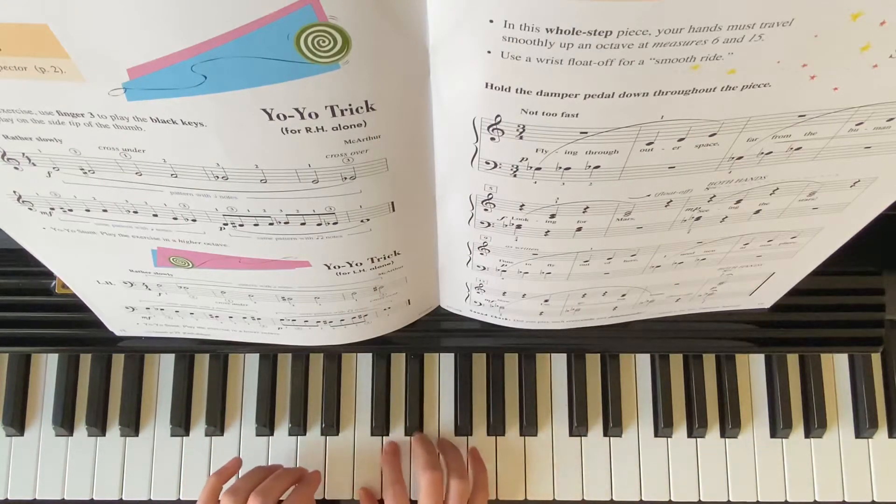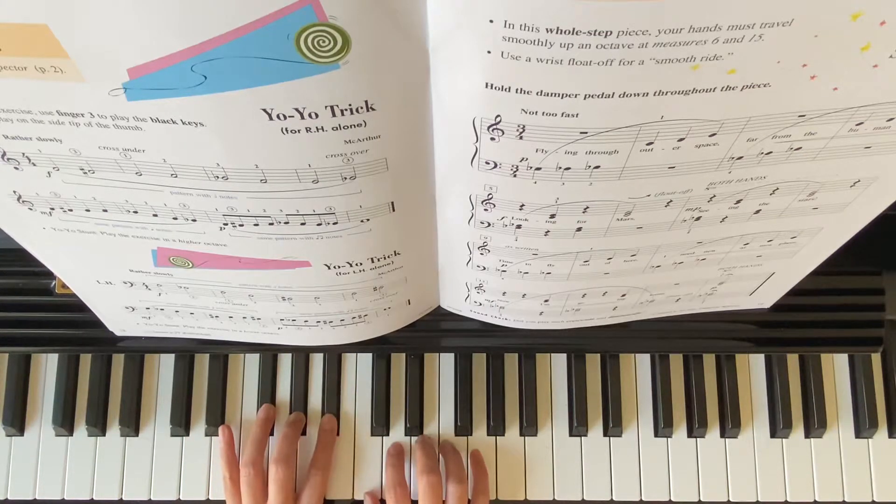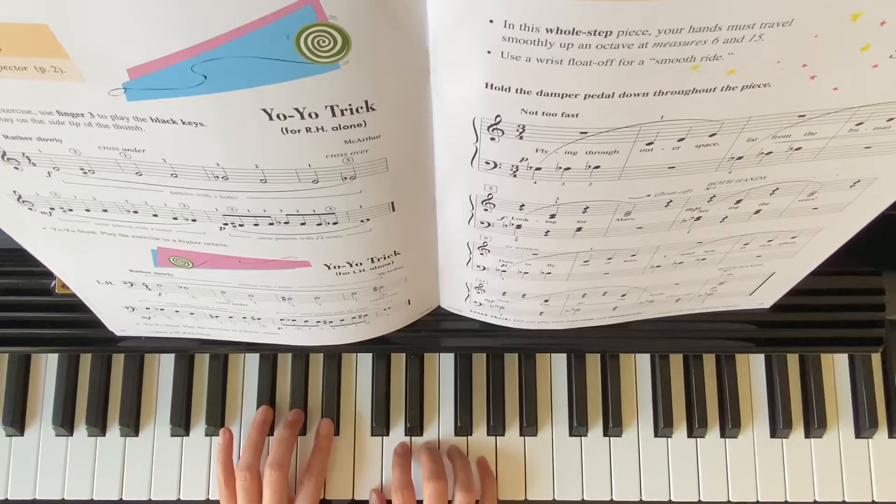Your left hand position: finger 4 on Gb, finger 3 on Ab, finger 2 on Bb. Right hand on middle C — C, D, E. So these are whole steps.